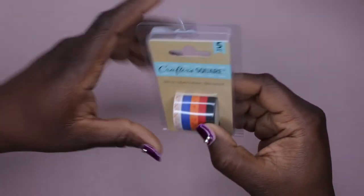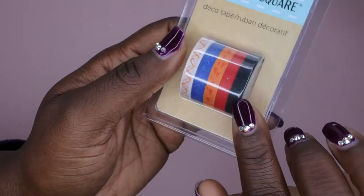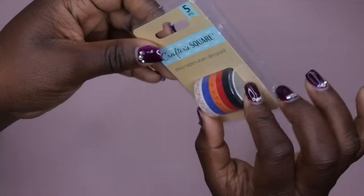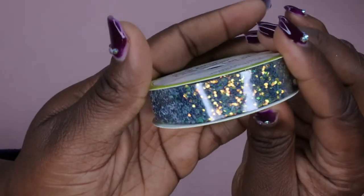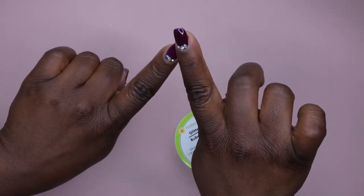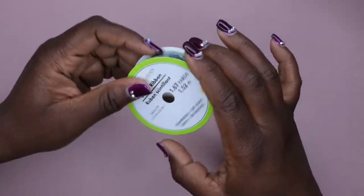I also picked up some craft tape — I thought these designs were really cool. I might try applying them to my nails with top coat over them, or using them for color blocking. It came in a pack of five. I also got this glitter that I think is absolutely stunning — I want to do a clear nail design with glitter going diagonally across one side. I think it would be so pretty and I'm hoping to do a set like that soon.